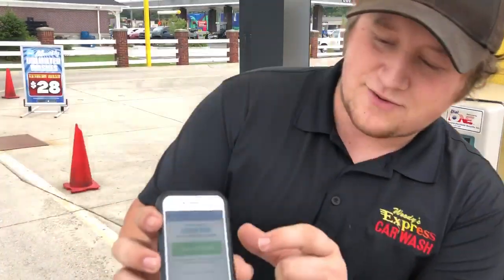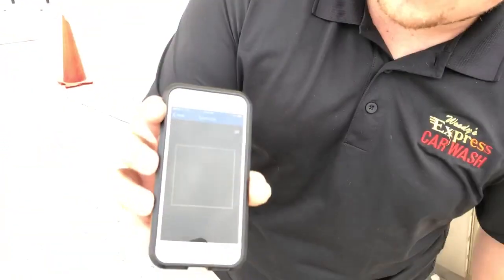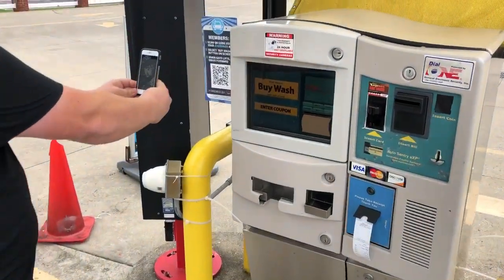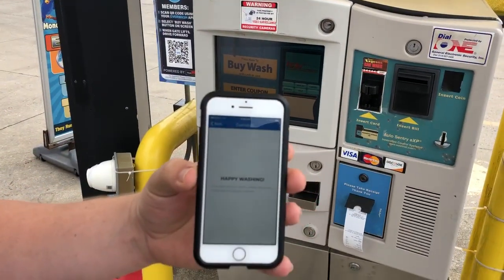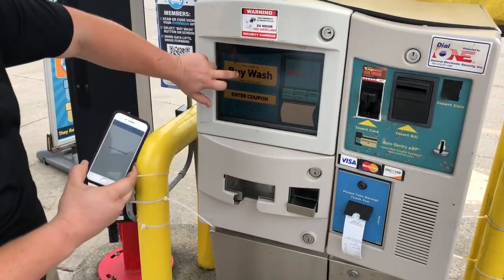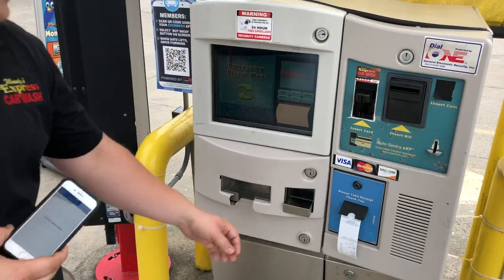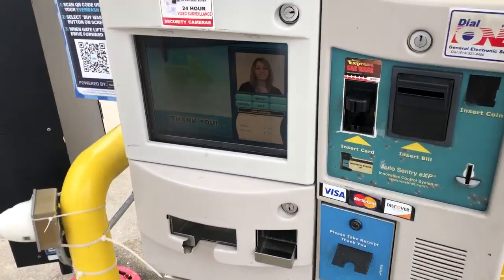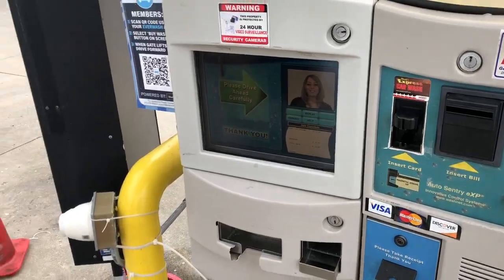First thing you're going to do is hit scan QR code. Your camera is going to come up and you're going to point your camera at this code right here. It's going to say happy washing, and then after that you hit buy wash. You'll grab your receipt and you're good to go. Thank you and have a great day.